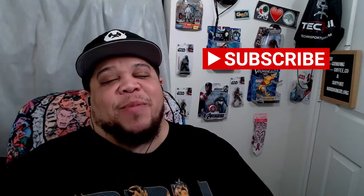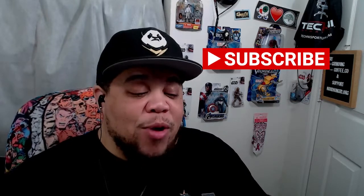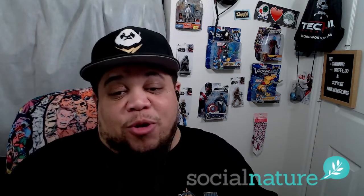What's good everybody, it's your boy Non-Fiction, coming back at you one more time with a brand new product review. And this time it's from our good people at Social Nature.